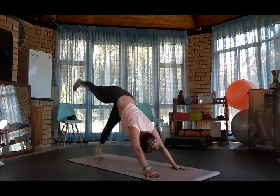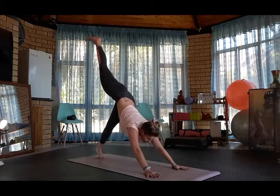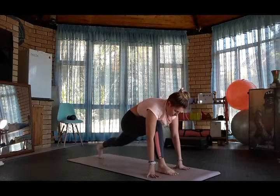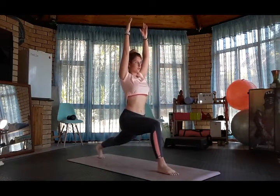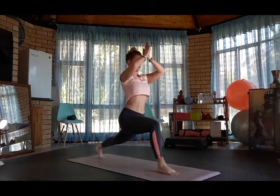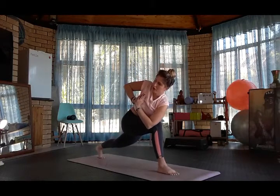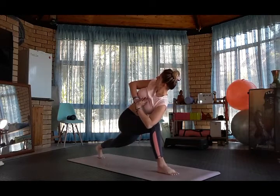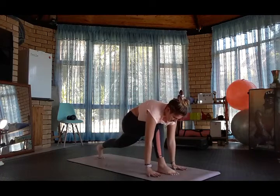And downward dog. Inhale, bring the right leg up, three-legged dog. Look forwards, plant the right foot between the hands. Inhale, high lunge. Bringing the left elbow to the right knee, we're going to come into a twist. You can pop the hands down to the mat.